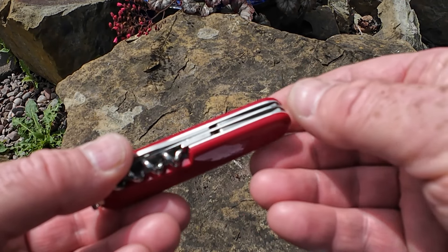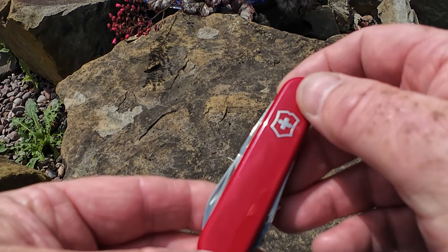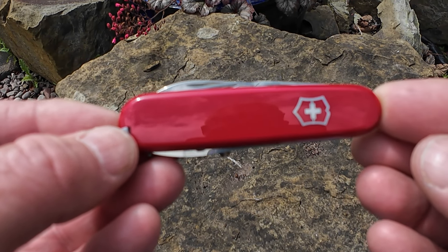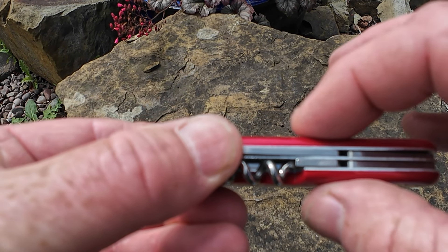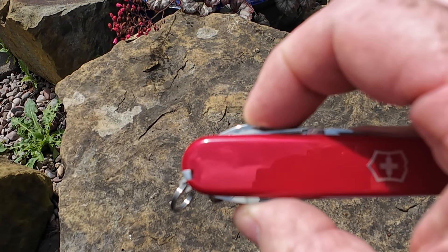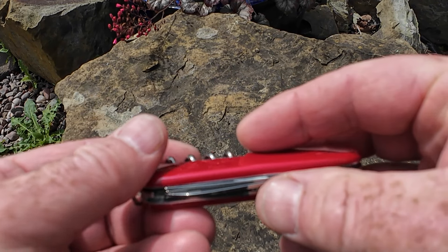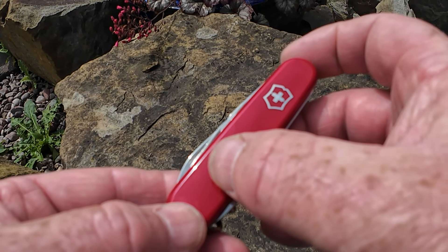It's a two-layer knife — you can see the layers here. It has these beautiful red Cellidor scales, internationally recognized. The size of the knife is 84mm in length, 15mm high, 26mm wide, and weighs 52 grams. It's got 13 functions and is only available in red Cellidor scales.